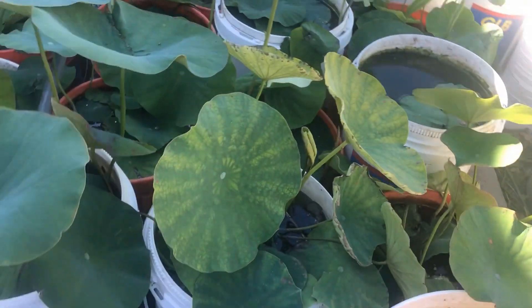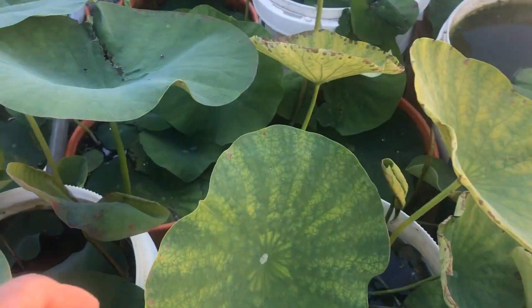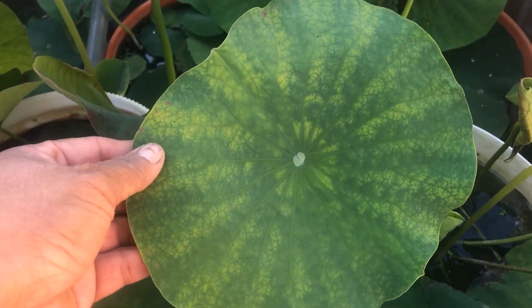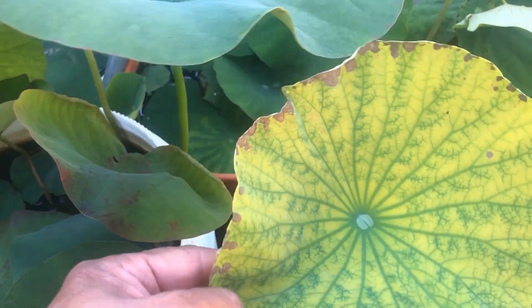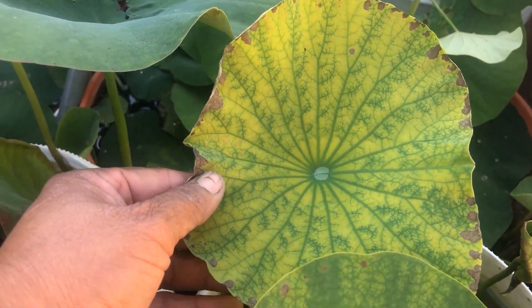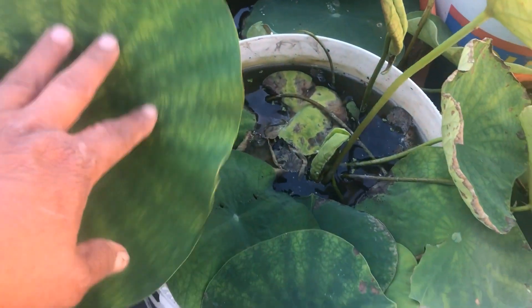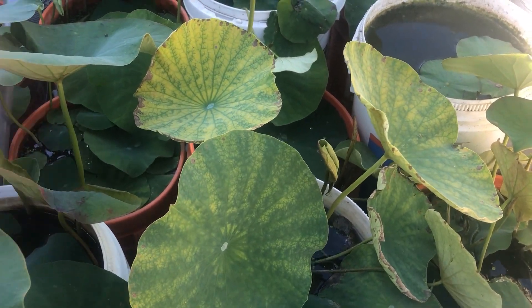The problem I've been having lately is yellow leaves. If you don't get it treated, it becomes brown and then the whole plant dies. So I found a way to treat this problem.